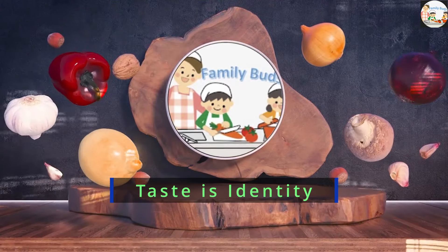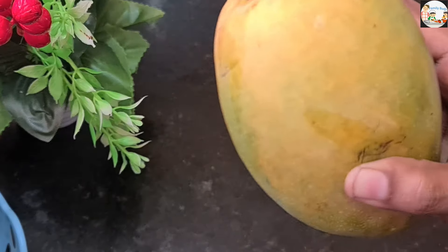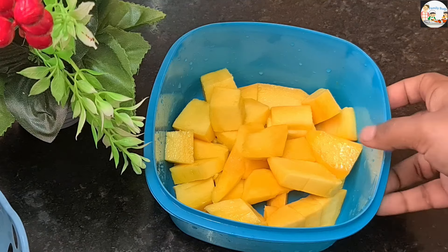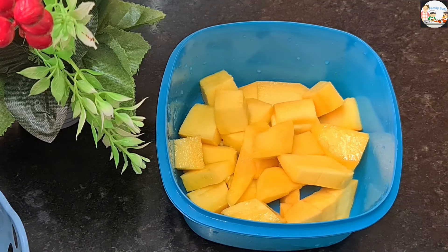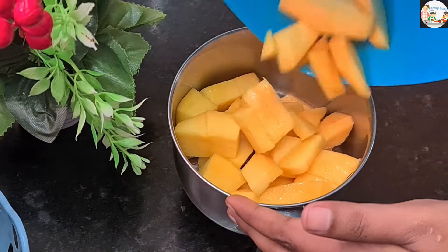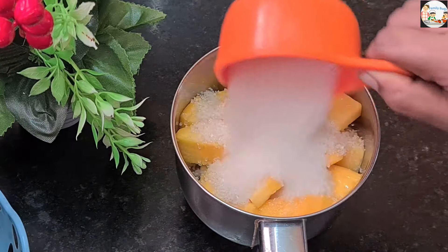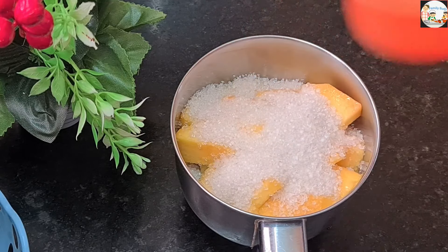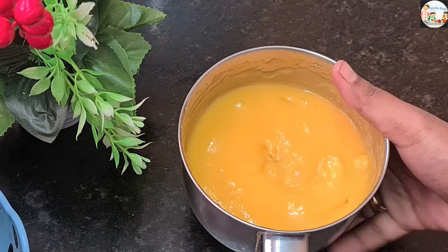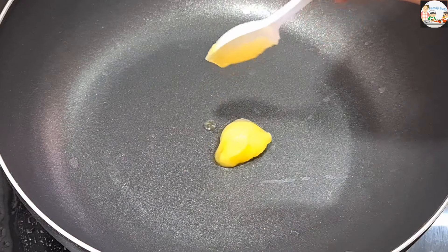I will add a medium size. I will add a small portion of this. I will add a jar to the pot. I will add a half cup to the pan.